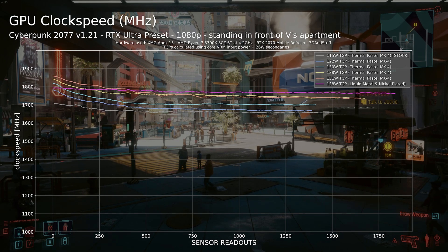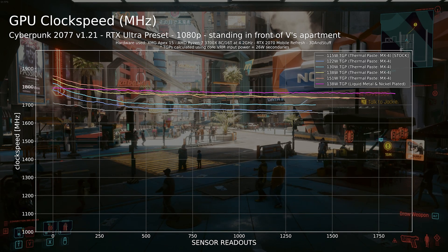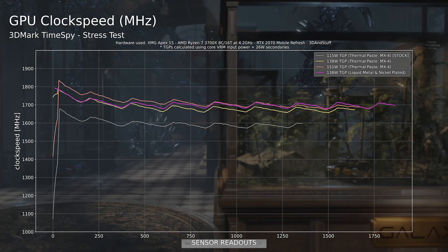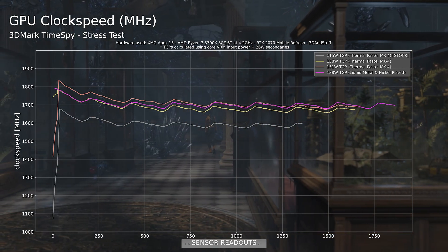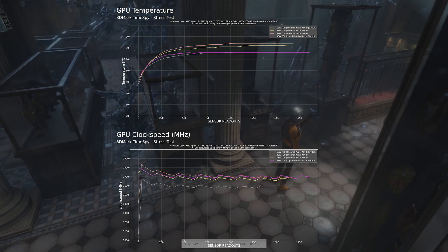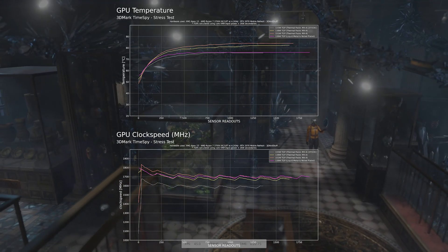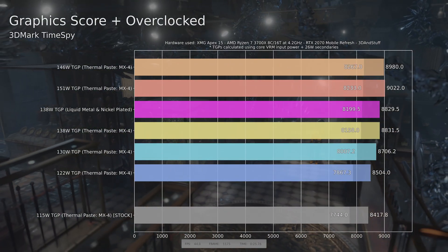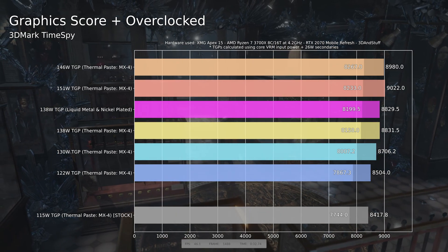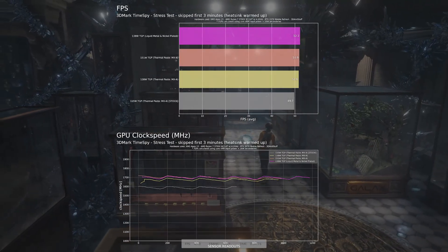The GPU core clocks stay higher and don't drop off as much over time. This comes from the behavior of the GPU to throttle itself gradually when it gets warmer — the cooler you keep your modern GPU, the higher the clocks and FPS will be. The throttling starts to become really heavy at the third point, which is usually around 87 degrees Celsius. This ultimately means short benchmark runs like TimeSpy do not tell you much about long-term performance. In this plot, the TimeSpy scores of both the thermal paste and liquid metal runs are nearly identical, but in a longer TimeSpy stress test you can see clear performance benefits after just 5 minutes at full load.